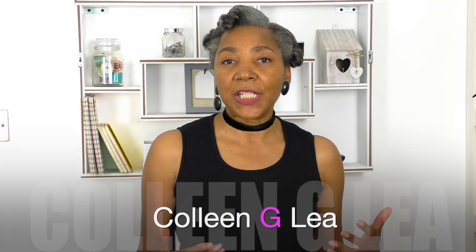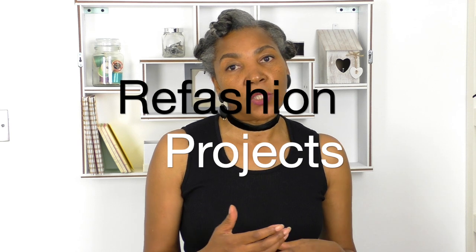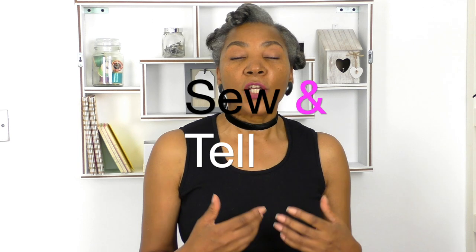Sewing a jumpsuit refashion project that's coming up! Hello fashion sewers, I hope you're well. If you're new to the channel, I'm Holly and Jean Lee, and in this episode I'm going to show you more detailed information about how to refashion a jacket and a pair of pants into a jumpsuit. On my channel I do refashioning projects for old and new clothing. I also do Sew and Tell, where I talk about topics on sewing and the fashion industry and related areas.